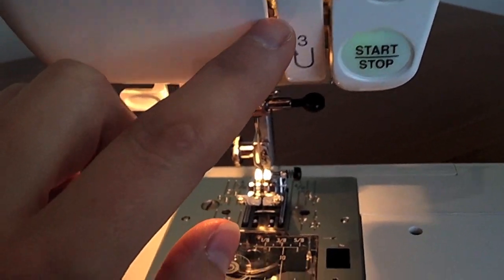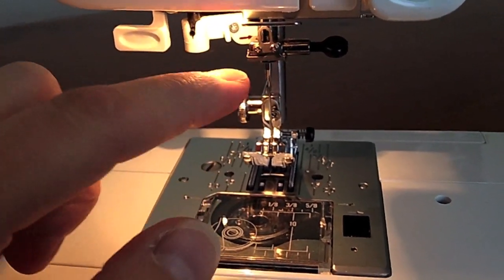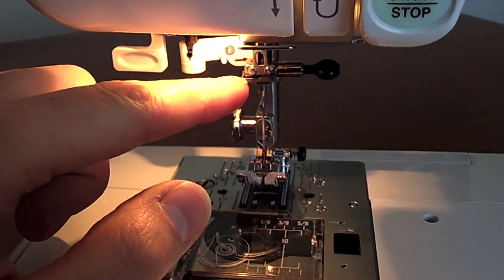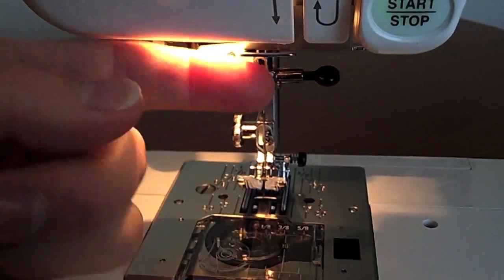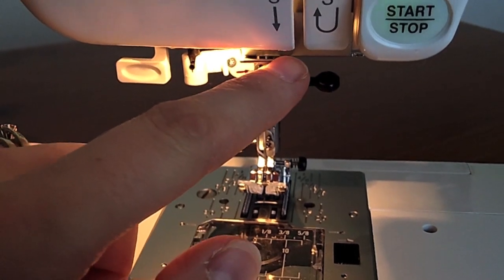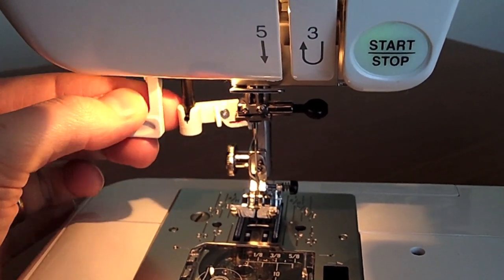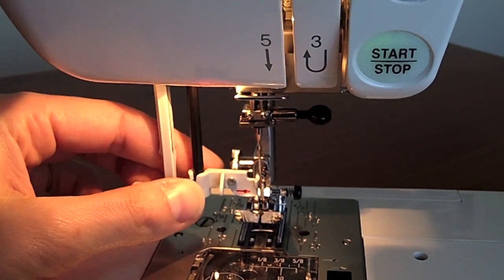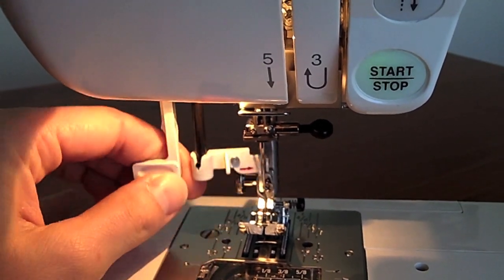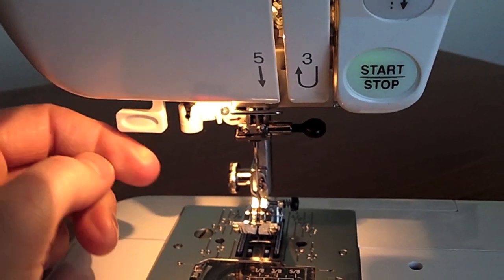Coming down now, you'll have another thread guide or two down here. You should have a thread guide on your needle bar — a little hook. My machine has another thread guide just here as well. This is the automatic needle threader that you pull down to thread, put the thread through your needle, and then just push it back up when you're not using it.